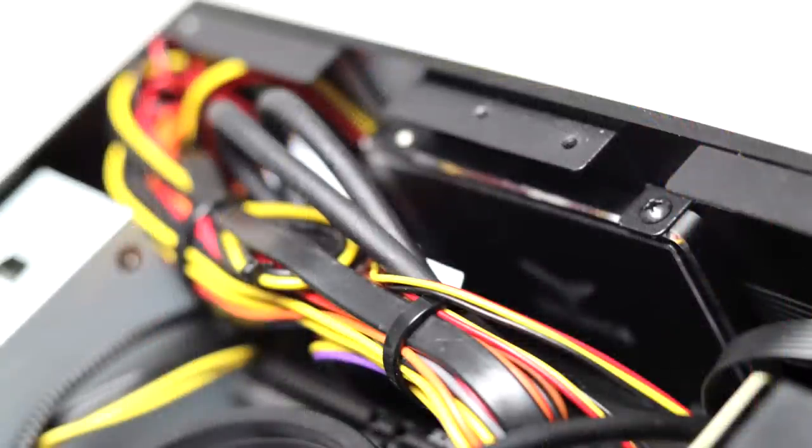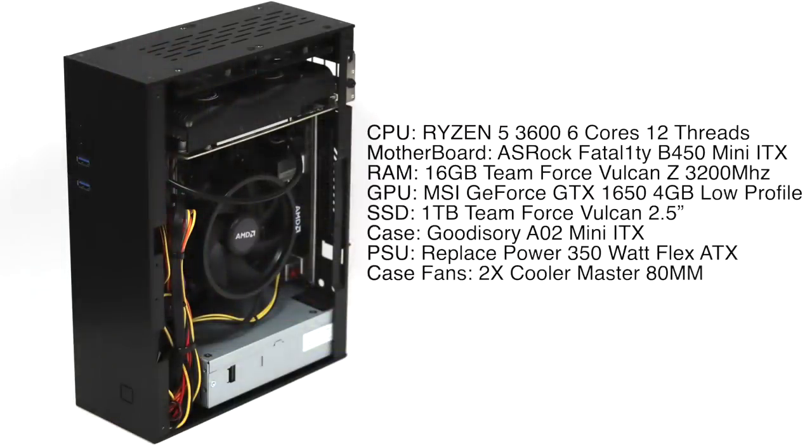Before we jump into emulation testing I want to give you a rundown on the specs. For the CPU I opted for the Ryzen 5 3600 — 6 cores, 12 threads, base clock 3.6 GHz, boost of 4.2. This is definitely overkill when pairing it with the 1650 specifically for gaming, but I wanted to get as much single core CPU performance as I could without overclocking, hit that 65 watt TDP for this small case, and the Ryzen 5 3600 offers everything I need at $180.